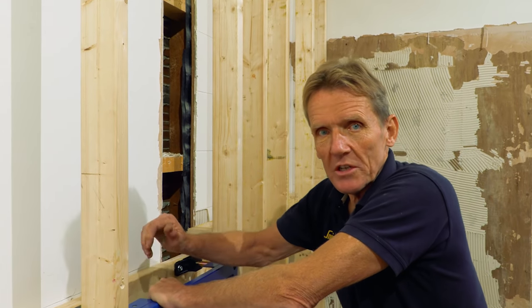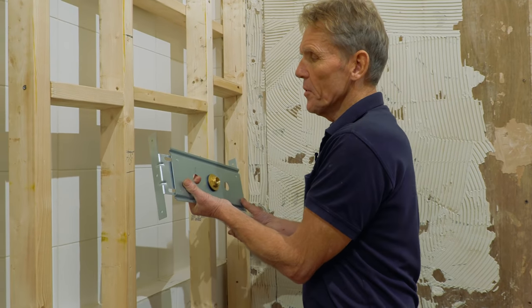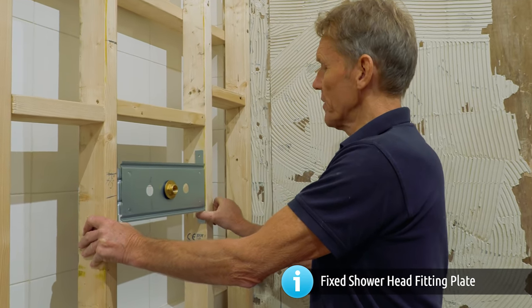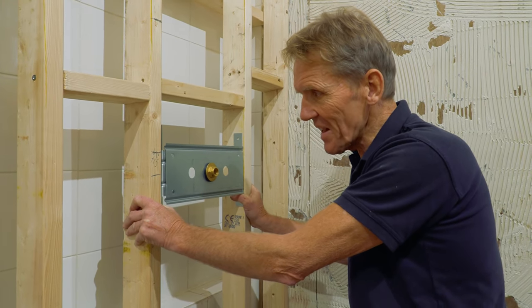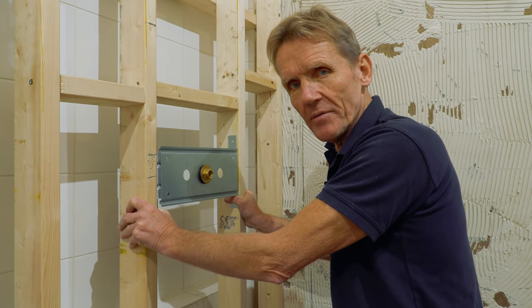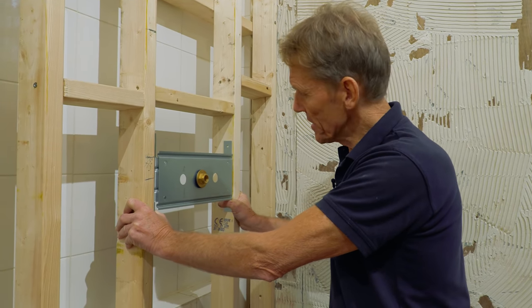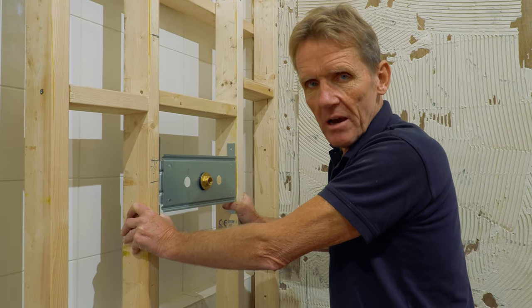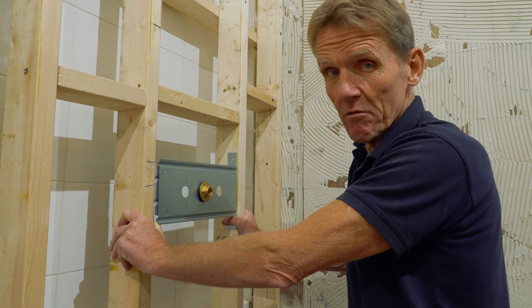You need to make sure this is absolutely rock solid so that when the pan goes on you don't have to do any tightening up — by the time the tiles are on it's too late for remedial work. This plate goes underneath the shower mixer to hold my hand spray. I need to make sure it's low enough not to clash with the shower valve above, so I've measured and I need at least eight inches of clearance — I'm leaving nine to be safe.